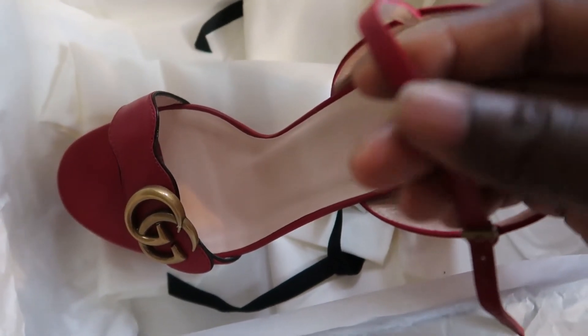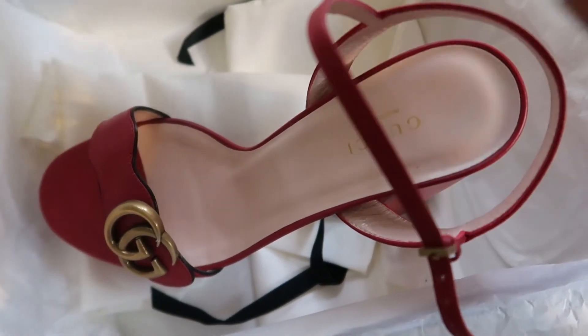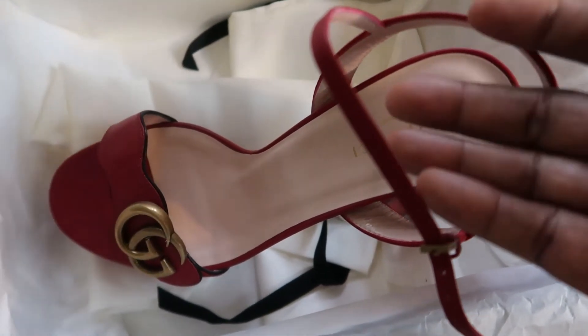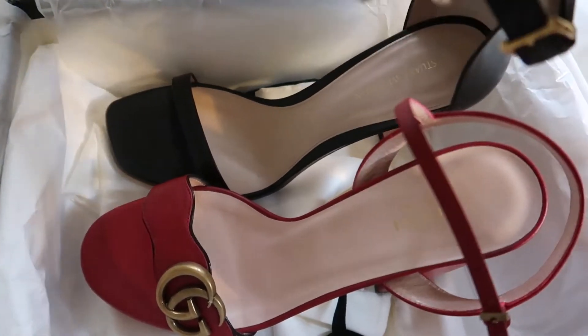This strap feels a little cheaper. I've felt other contemporary shoes with more quality, like the Stuart Weitzman heel that I have — maybe I should show you that. Okay, I just went and brought it.